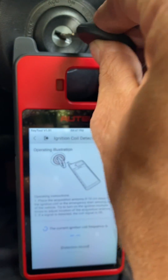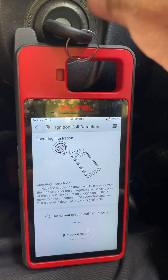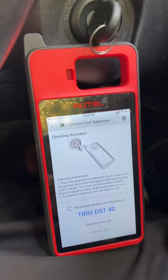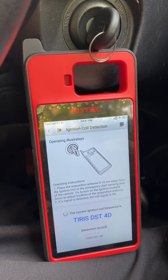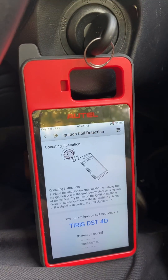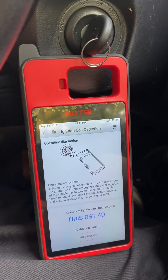Insert the key and turn to the arm position. There's our beep and there's our transponder signal — 4D transponder type. That's how you check the ignition coil using the Autel KM100.